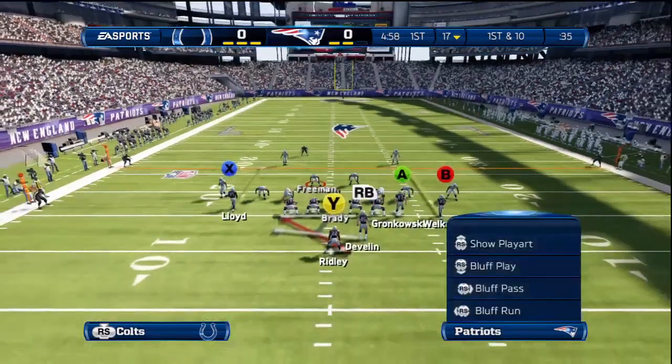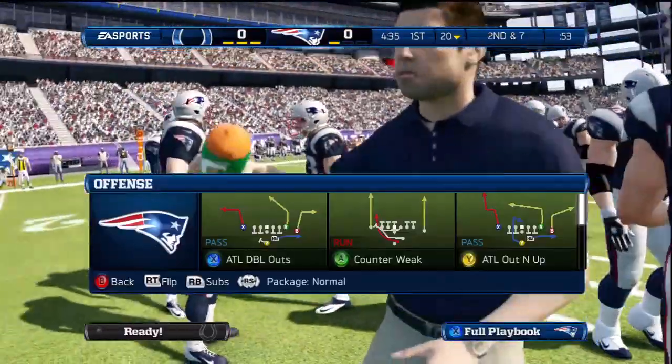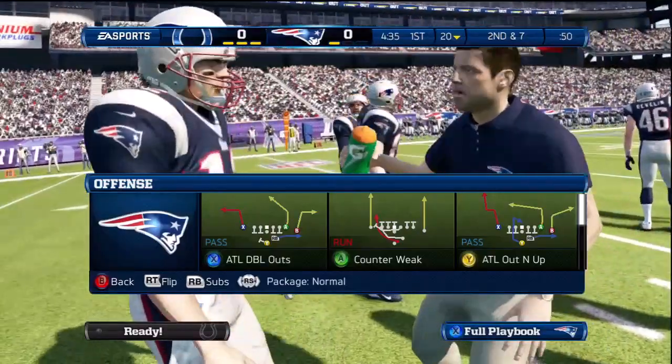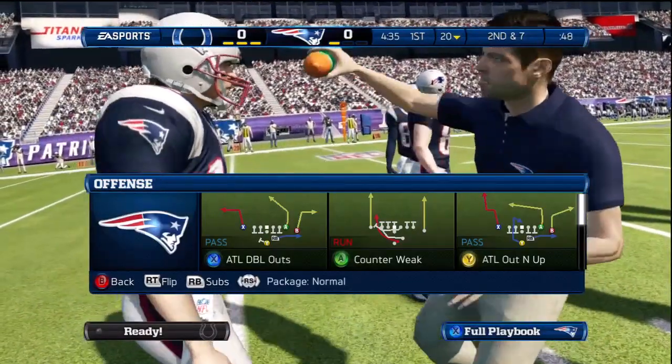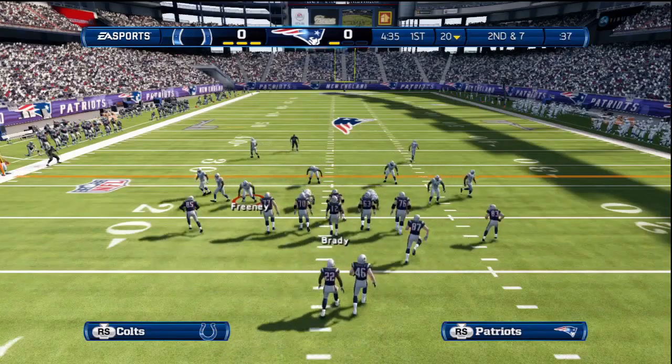Here we look at picking our play normally and rushing to the line like we normally would on a run play and snapping the ball. Again, we're going to show you the same thing on a pass play — we rush to the line like normal, trying to quick snap our opponent as soon as we possibly can.